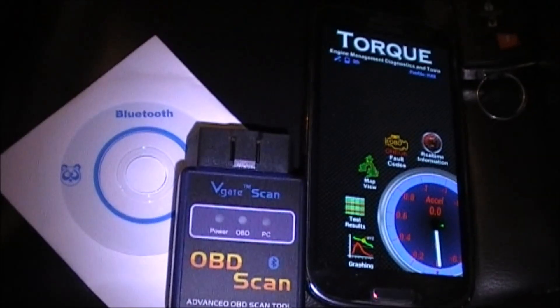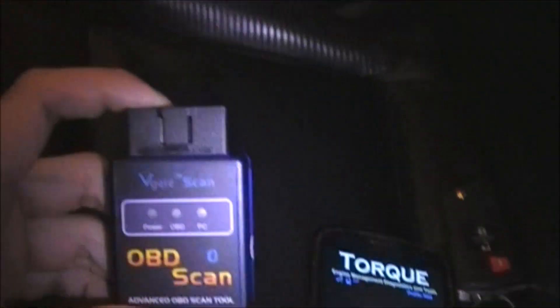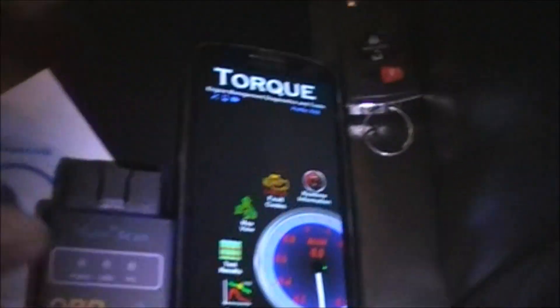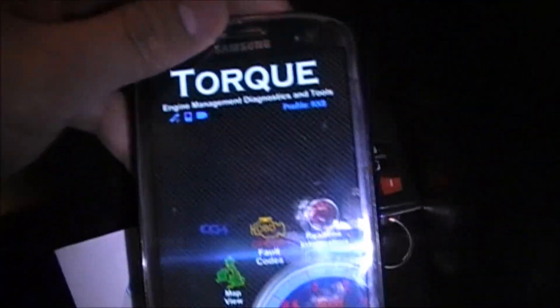Hey guys, this is Chris from CarScan and today we're going to show you how to use this Bluetooth OBD2 scanner to read and erase your check engine lights, as well as have real-time information about your car using this app on Android called Torque.